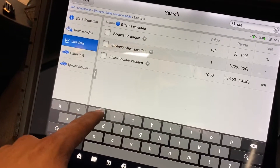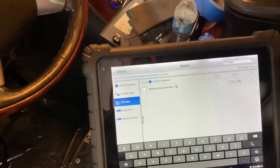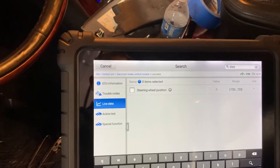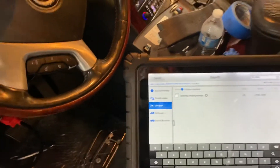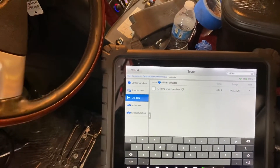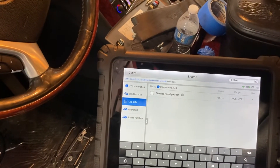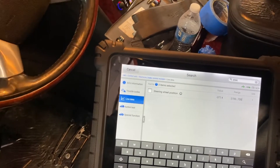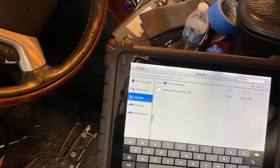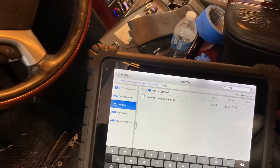Look — if you remember, when I moved the steering before, we didn't see any values or correct position. Now when I move the steering, we can see the degrees in perfect condition. With the old steering wheel position sensor, we didn't have more than about 224 degrees or something like that.